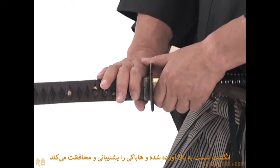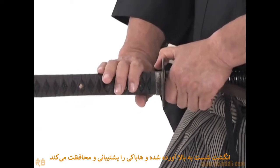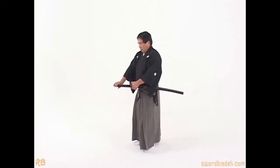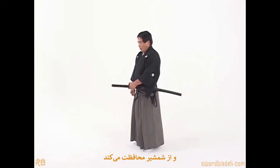The thumb raises to the top and secures the habaki, or collar. The hand then moves forward to the end and secures the sword.